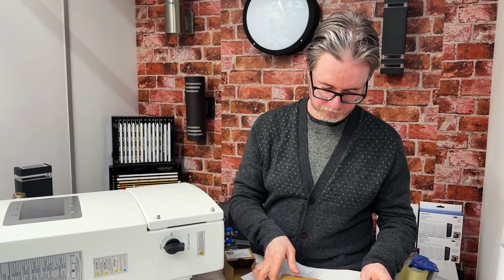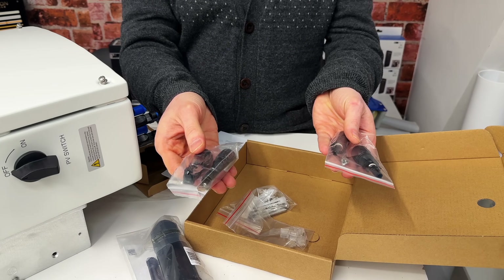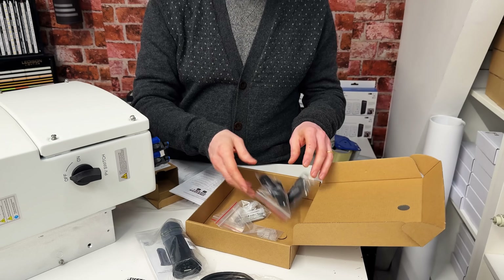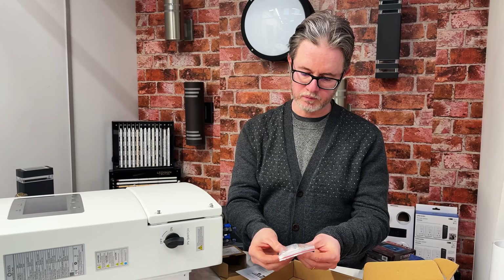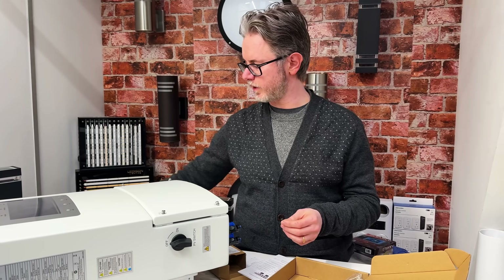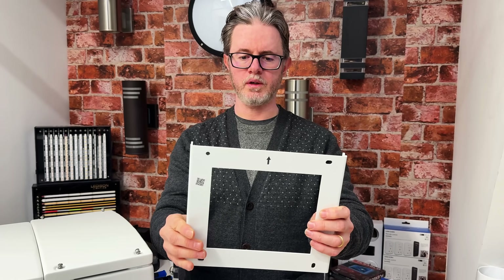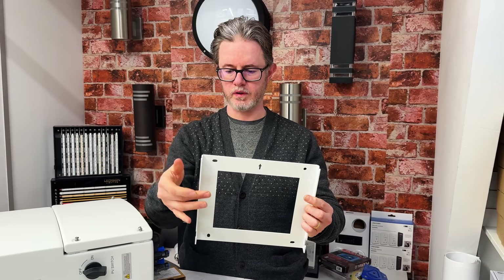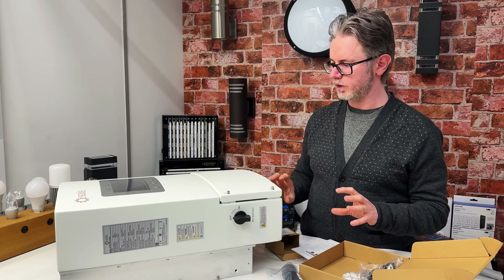There are some spare MC4 connectors for your solar panels. The inverter has two strings, and some quite big screws and bolts for mounting the inverter on the wall. This is the back plate — quite nice and neat. You put this on the wall and hang your inverter. So what is really new about this inverter?